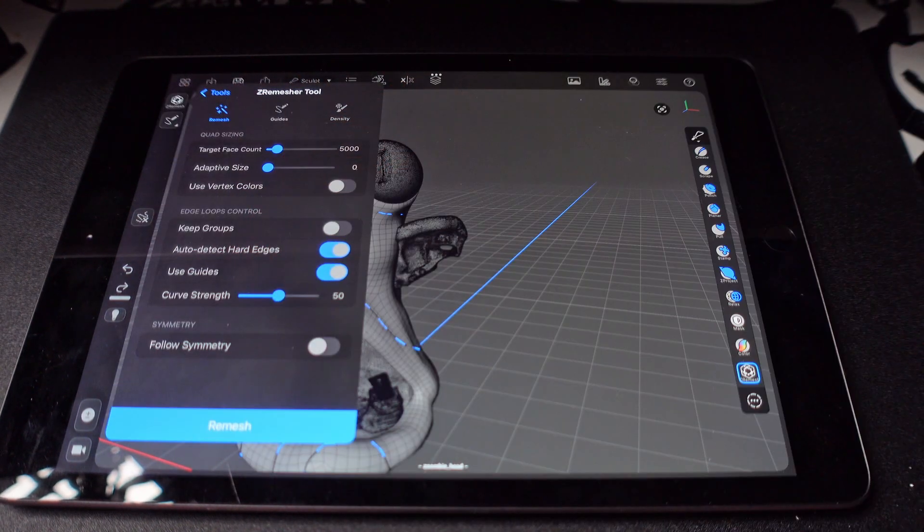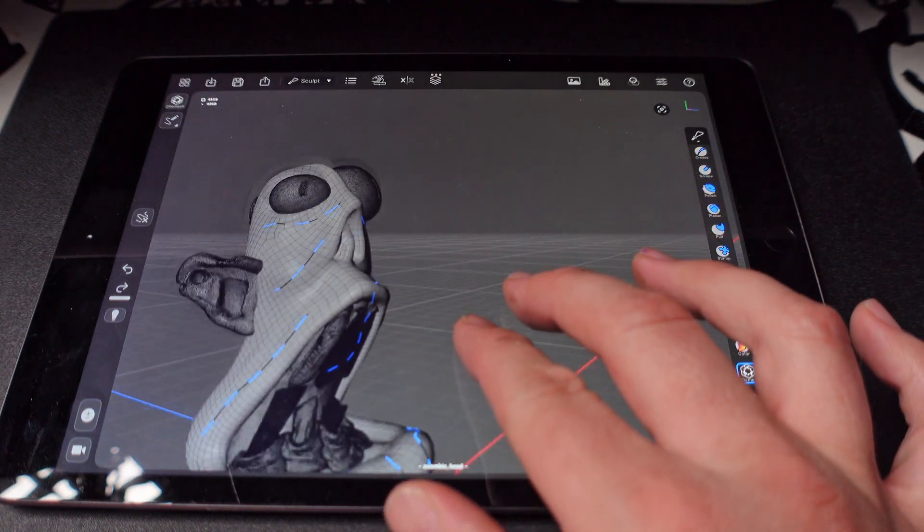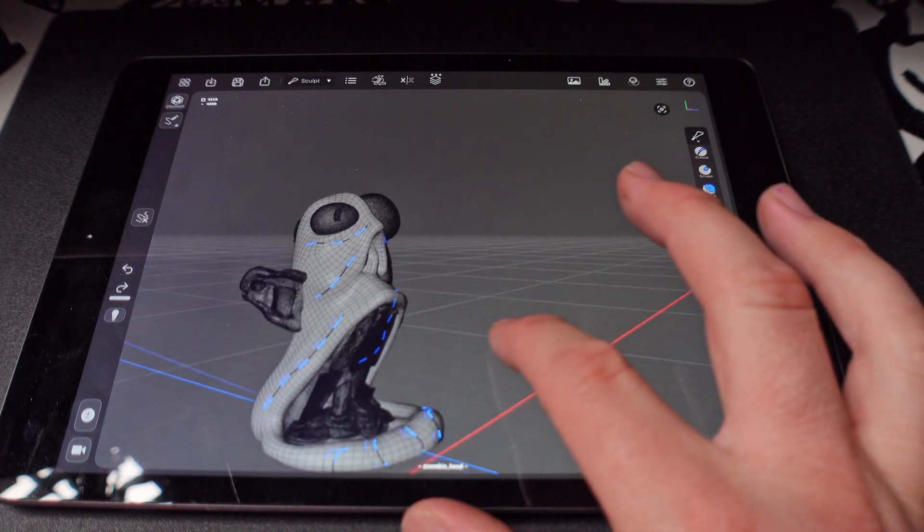And we're just going to press Remesh. So it did its job on the head. That was the only piece I wanted to do this on. And it got the polygon count to under 5,000. 5,000 was its goal. So that's awesome.